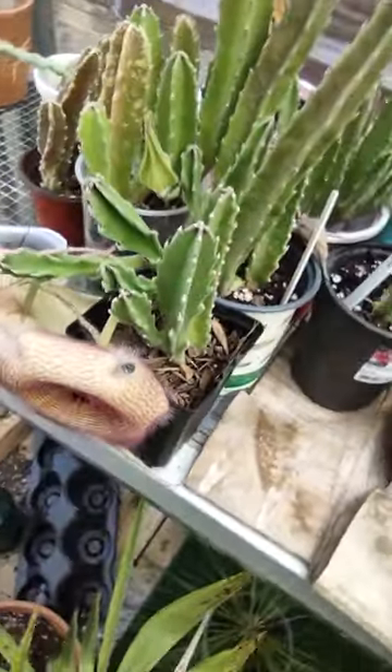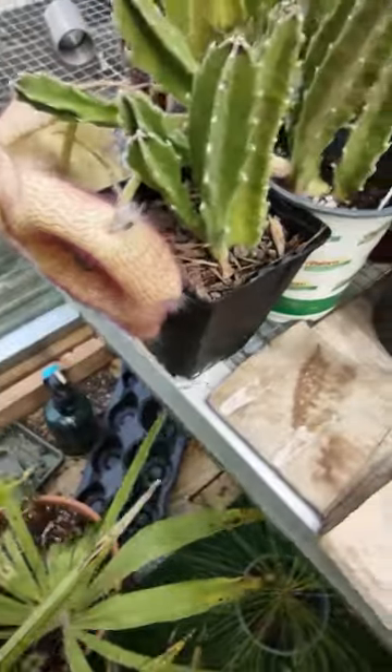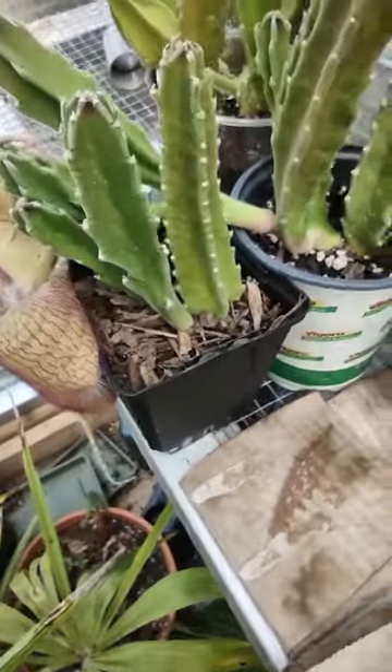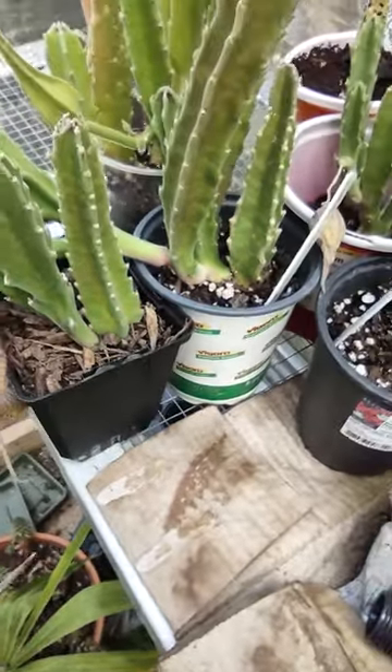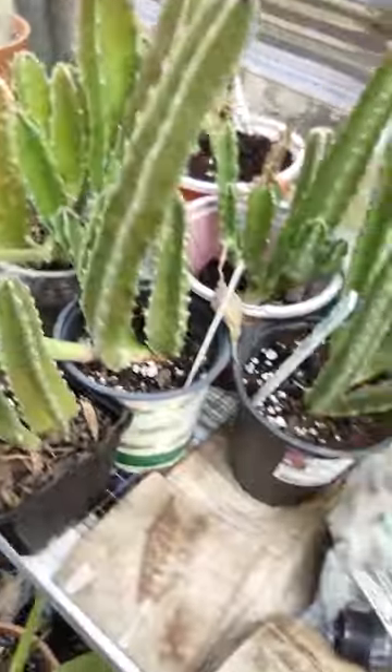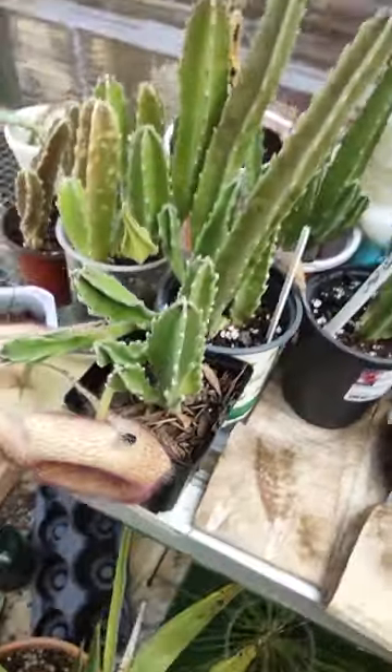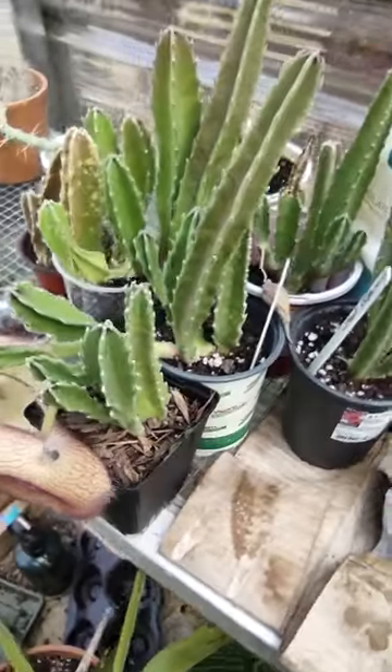I got two more, and then this is the bell version — this is Gigantia. And I believe this one in this pot right here is Grindelflora. So this one here is Gigantia and this is the bell version. Anyways, that's it for this one.